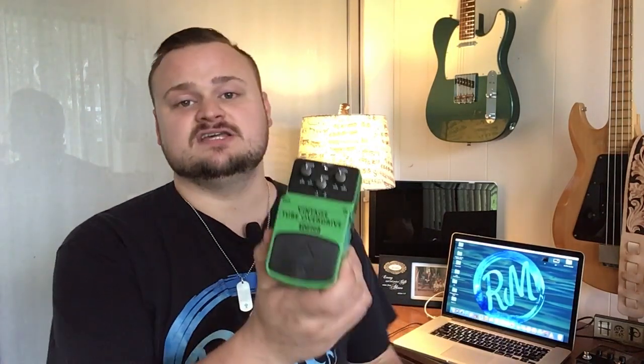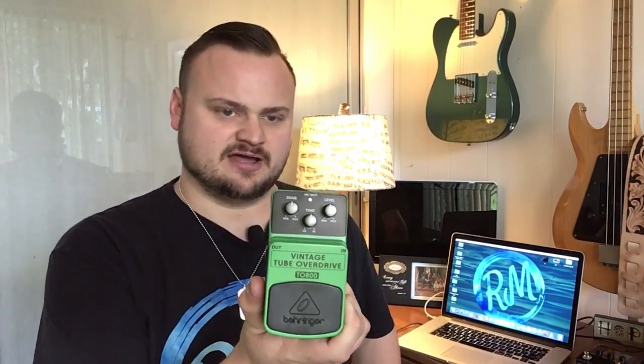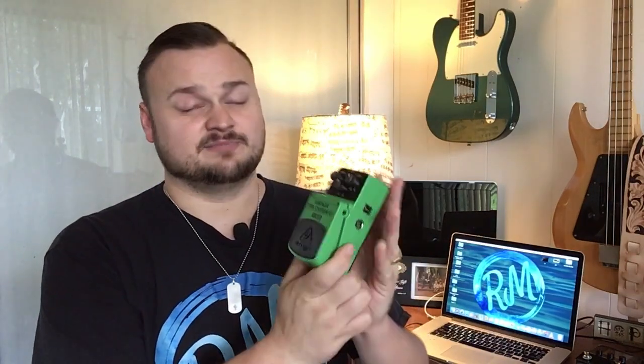Hey guys, it's Rumblin' Man coming to you today from Florida. Today we are going to be reviewing and doing some demos, taking a look at the Behringer T0800, which is a vintage tube overdrive by Behringer. Guess what — this pedal only costs about $24. You saw the description. Let's check out how it sounds.